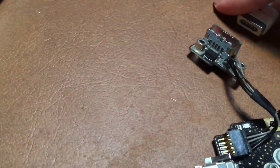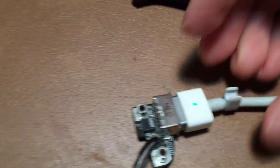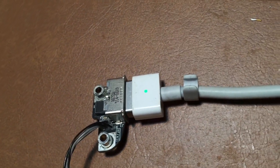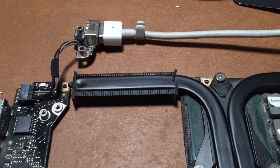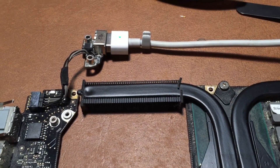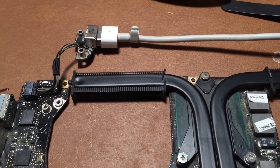Here's our MagSafe — and look at that, we got a green light! So now all that's left to do is to get this installed into the chassis and turn it on to make sure it actually turns on and works.